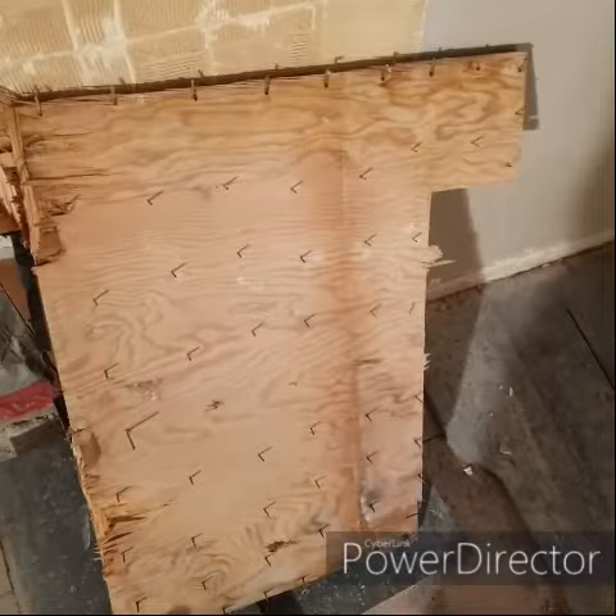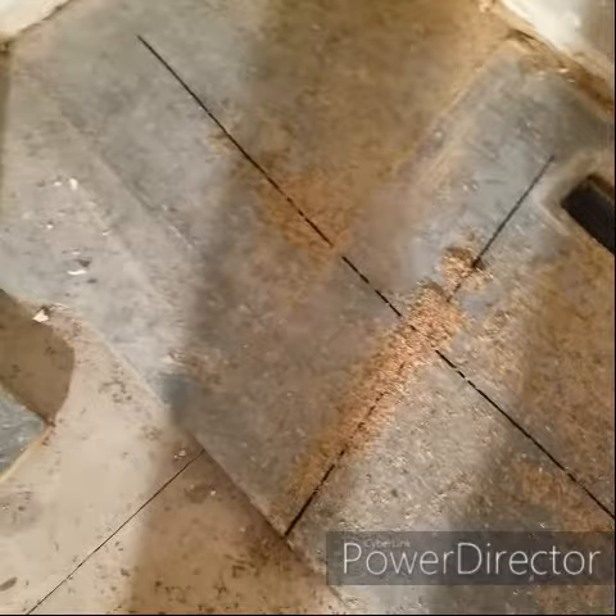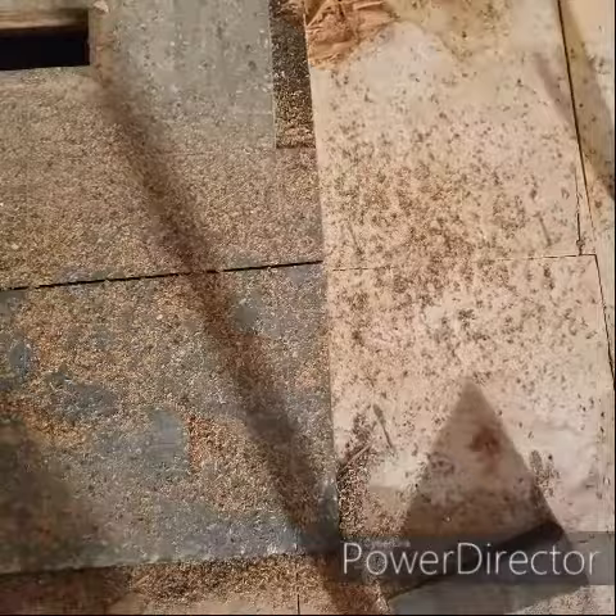I'm going to show you how I remove some floors. There are a lot of nails in this stuff so it doesn't want to give up easy. First, cut it into sections and set your circular saw so it just penetrates the plywood — you don't want to ruin your real floor underneath, so just have it touch the top of the wood.